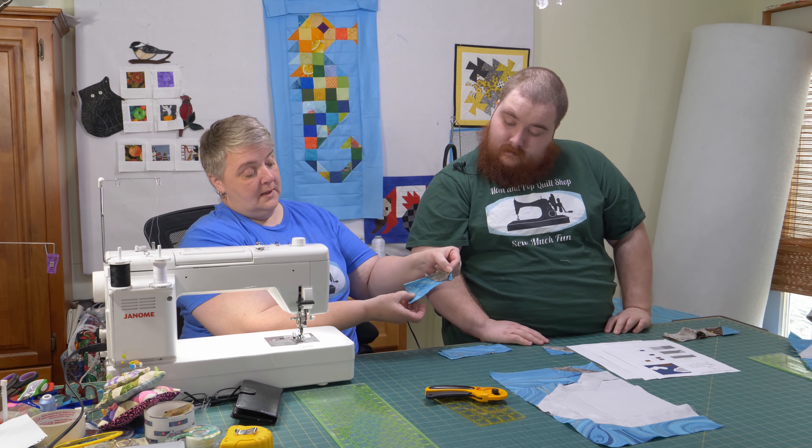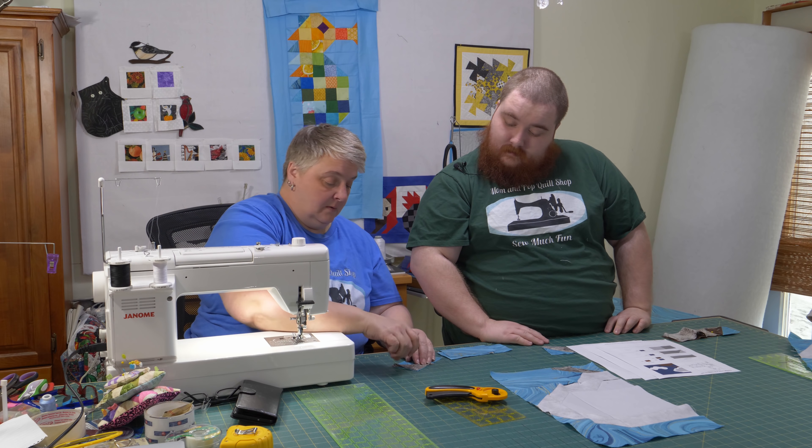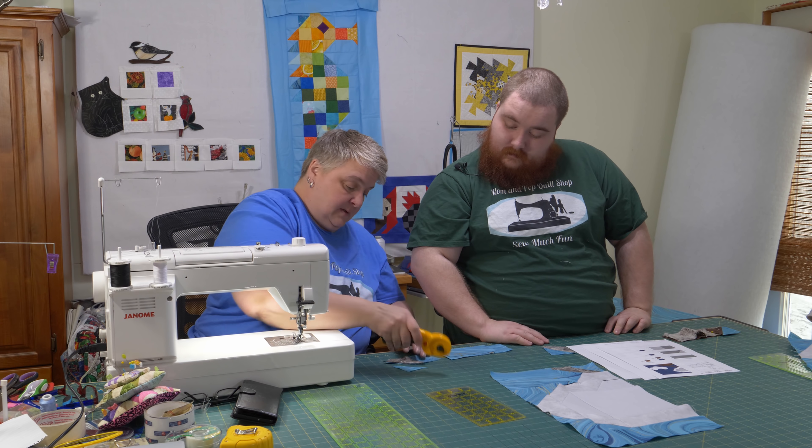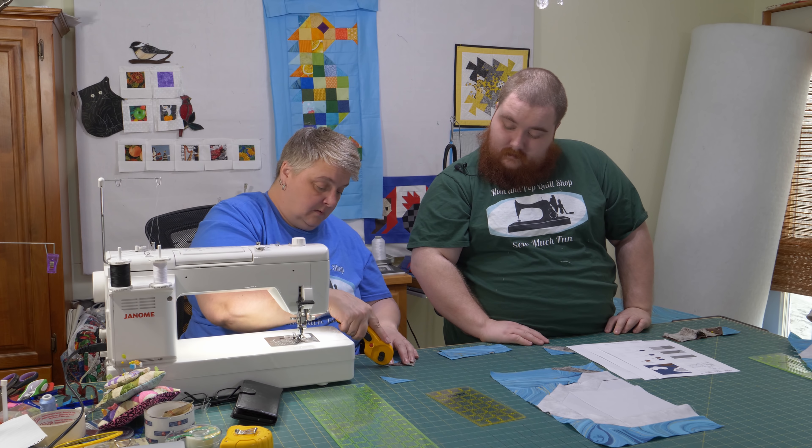Flipped up just like that — there we go. We'll do a little finger press, trim this, and you can lop off those little corner bits there too.